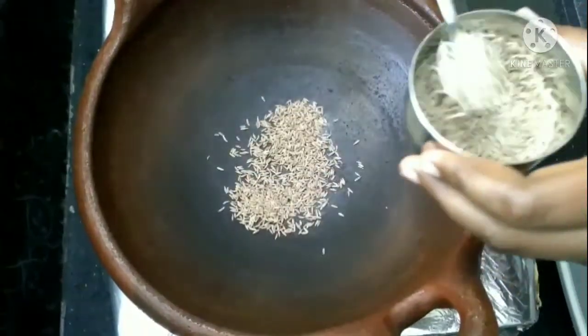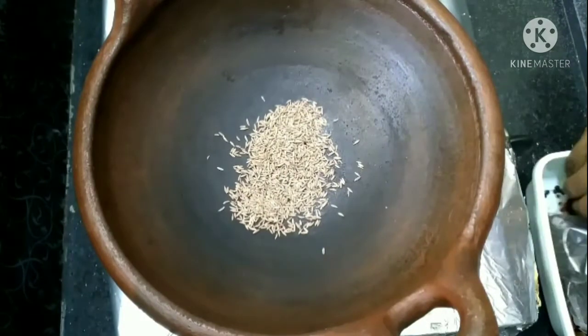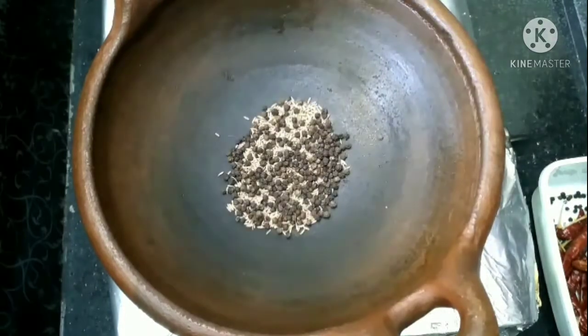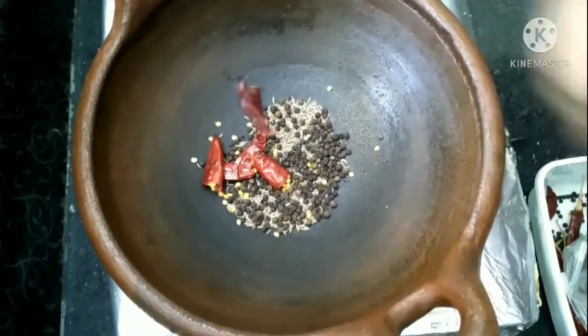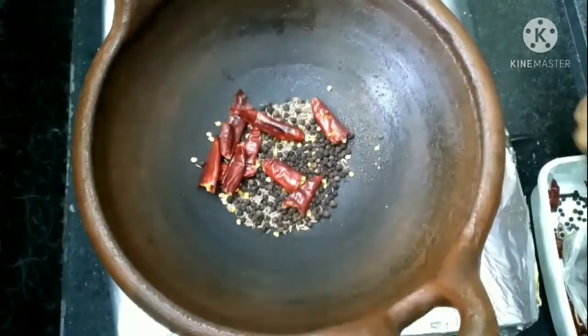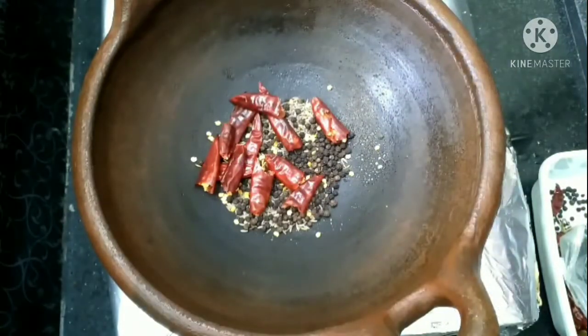First, we need to add 2 spoons. As we add 2 spoons, this will be a very nice salt.